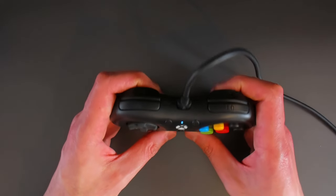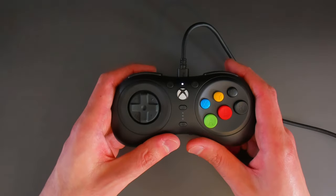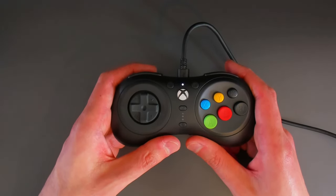This is the pad I'll be using moving forwards and I'm super excited to use it in Street Fighter 6. Any questions or queries, as always give me a shout, and I'll catch you in the next one. Take care.